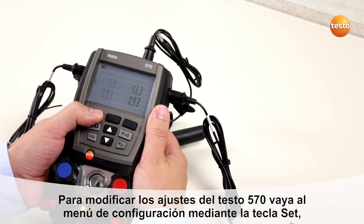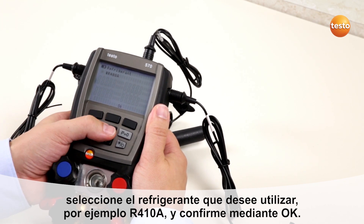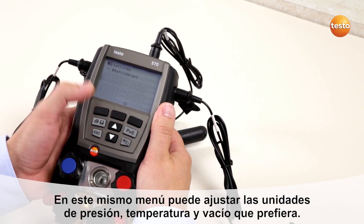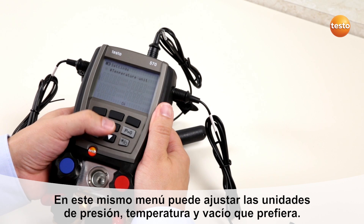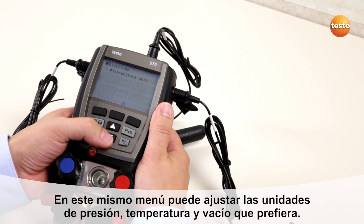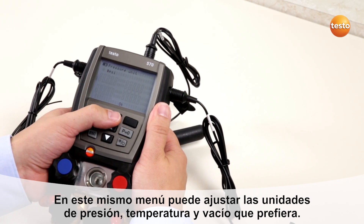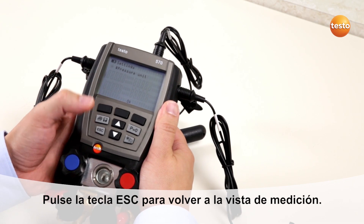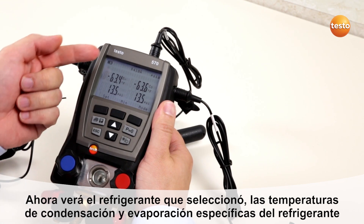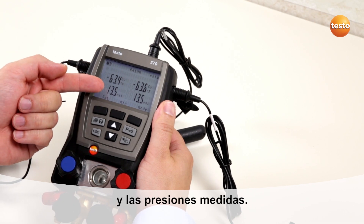To change the basic settings of the Testo 570, go to the Set menu. Change the refrigerant to R410A, for example. Select your preferred measuring unit for temperature and change it to degrees Fahrenheit. Select your preferred pressure unit to PSI. By pressing Escape you will get back to normal measurement mode, where you will see the selected refrigerant, the refrigerant-specific evaporation and condensation temperature, and the measured pressures.